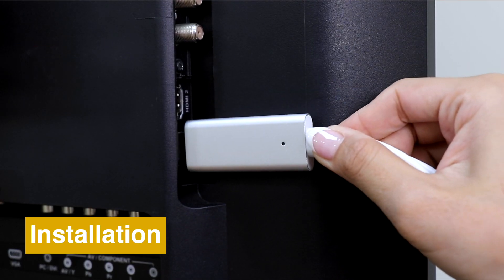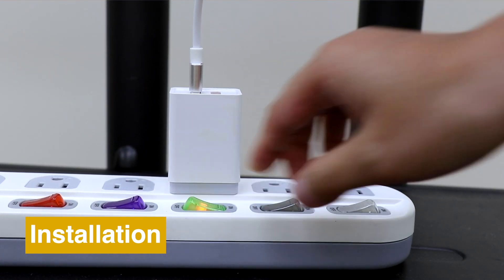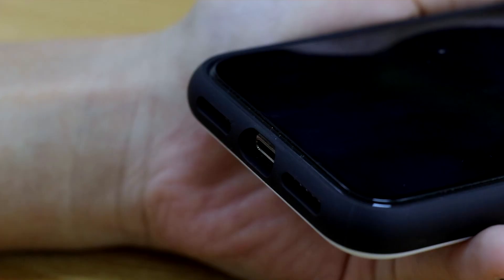Here is how to set up your mirror screen. Connect mirror screen L6M-2M to TV, power it on and insert the charging cable of your phone to the USB port.